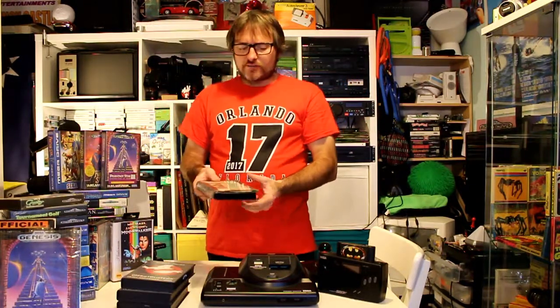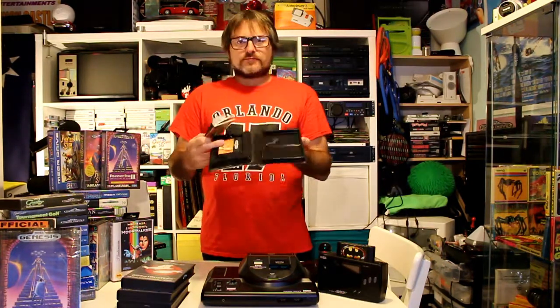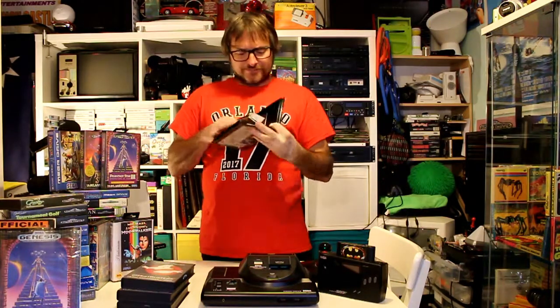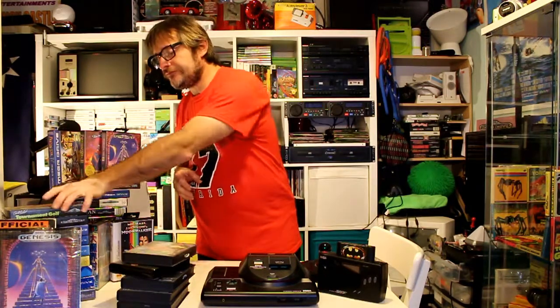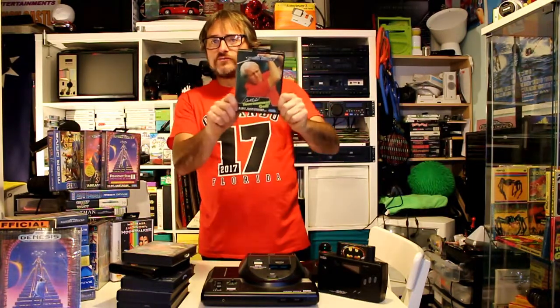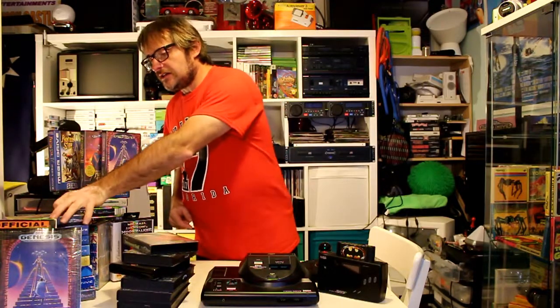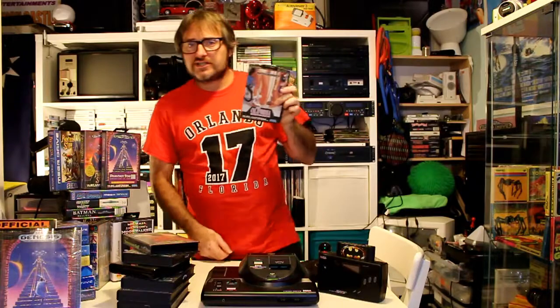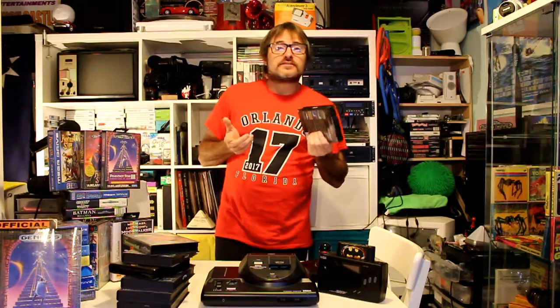Other classics you see commonly include Quackshot — and this plastic cartridge is an Australian copy, a lot of them were known to come in these little plastic cartridges. I've got Green Dog, good old Arnold Palmer's Tournament Golf — I think everyone known to man had this when they bought the Mega Drive new, because it came out when the Mega Drive first released. Other good classics like California Games — millions of these copies still floating around for rather cheap. Very good graphics and great sound, though they left out a couple of events on this one from the Master System conversion.